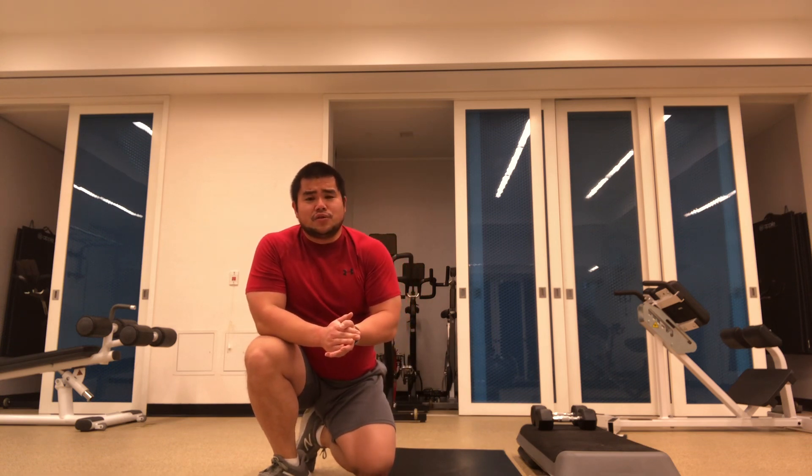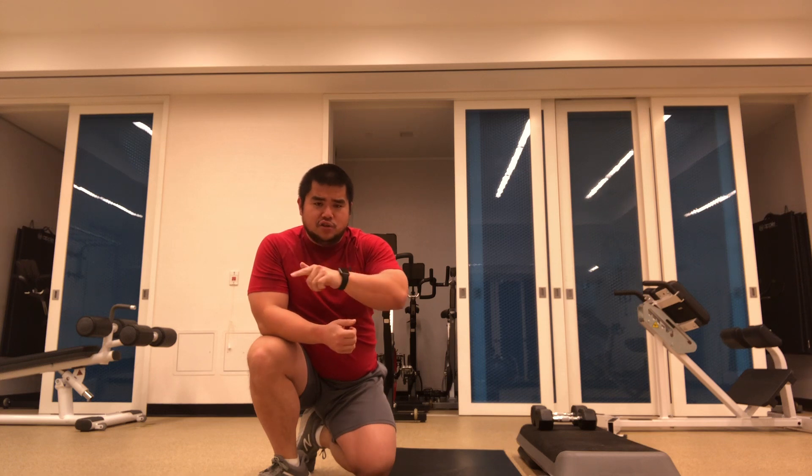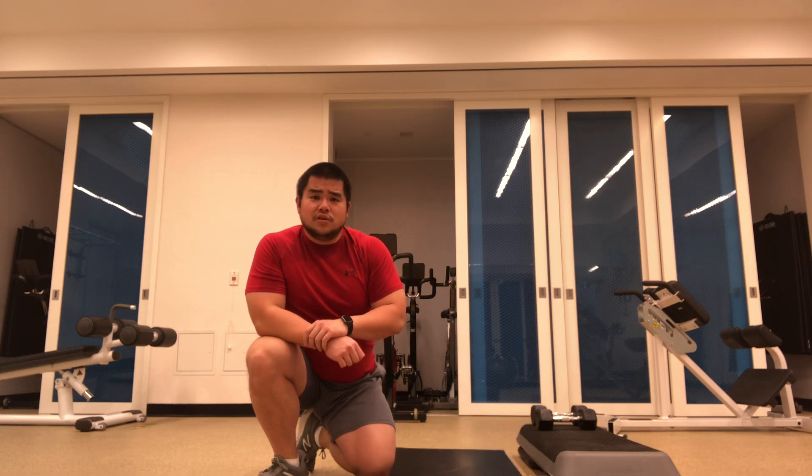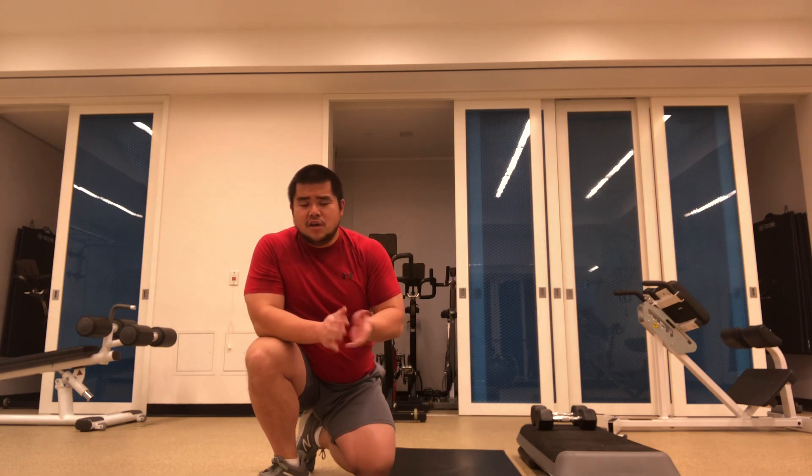That's the end of week number three. Hopefully you crushed week number three like you did two and one. Tune back in for our final week of videos. I hope you're enjoying these workouts. If you have any questions, comments, or feedback, please don't hesitate to IM or email me. Otherwise, enjoy the rest of your week and we'll see you next week.